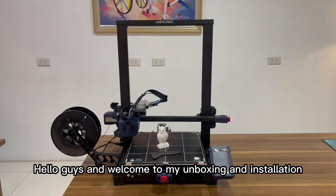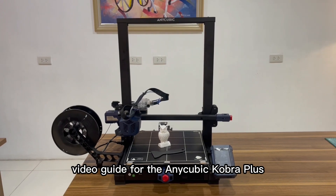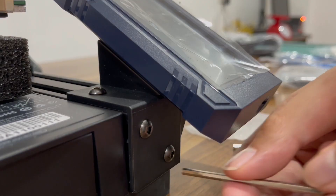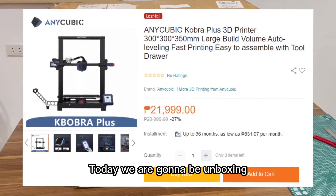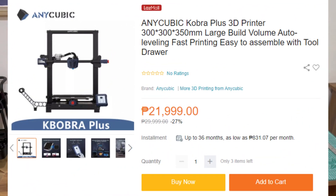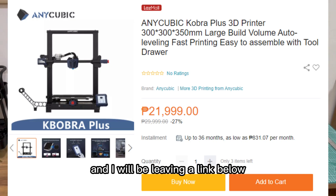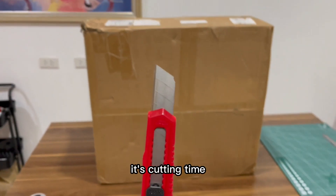Hello guys and welcome to my unboxing and installation video guide for the Anycubic Cobra Plus. I actually ordered this printer on Lazada and I will be leaving a link below if you guys are interested. Let's go — it's cutting time.